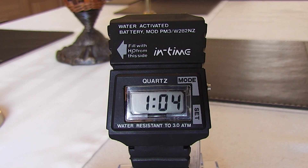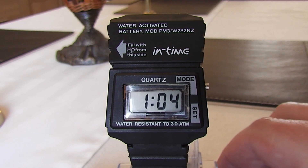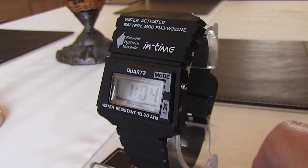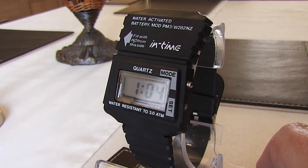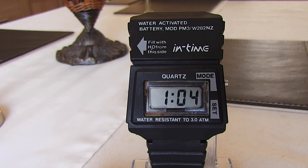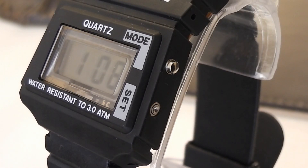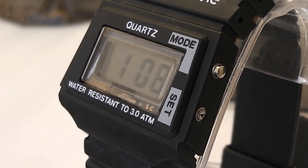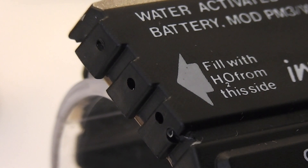So let's take a closer look at the watch. The watch has a shaped resin case with a thin waistline in the middle and measures around 35mm wide and 45mm top to bottom. The functions of the watch are quite basic, so there are just two buttons on the right-hand side: one for mode and the other recessed for setting the time. The top part of the case also has three small holes either side — these are the watering holes for pouring water into the watch.